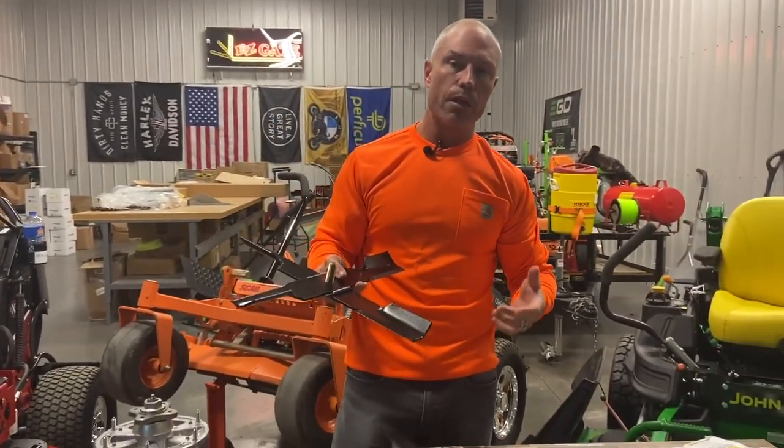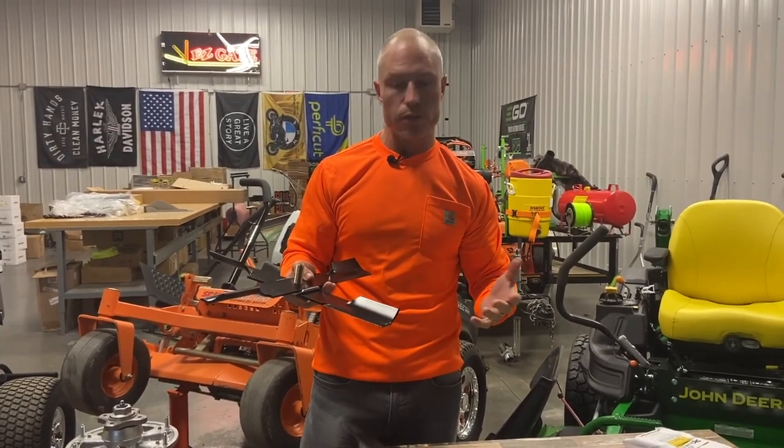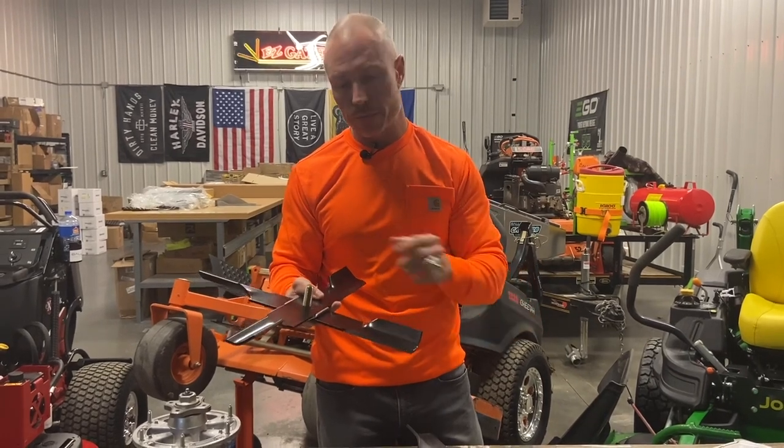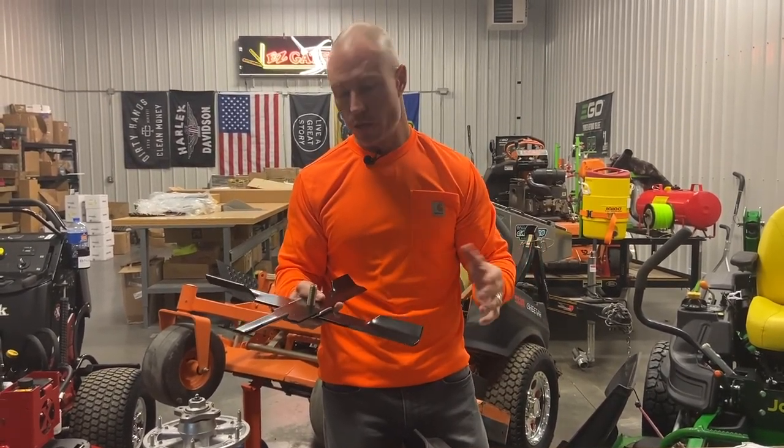What I recommend you do — before you send me a bunch of emails about whether this works on your mower — the best thing to do is take a look at your blades. Are you running a two-and-a-half-inch wide blade or a three-inch wide blade? And what size center hole? On our website, we've got four different X-Blade sets.